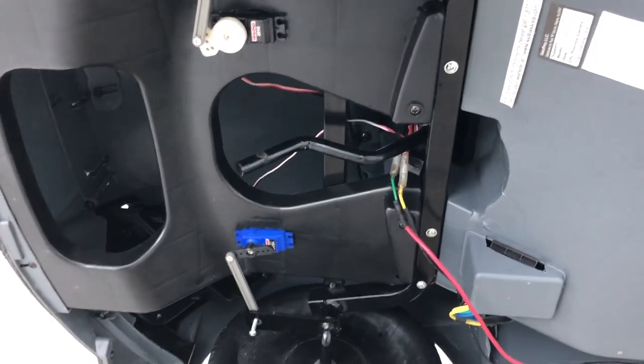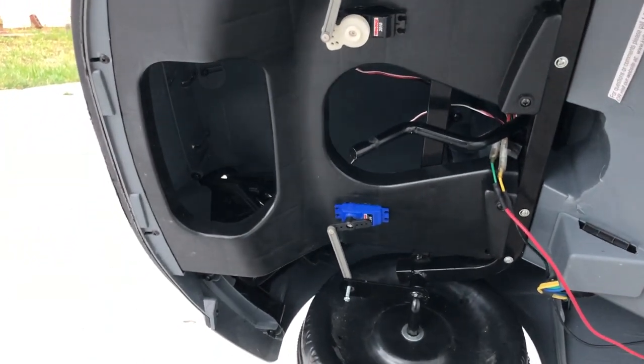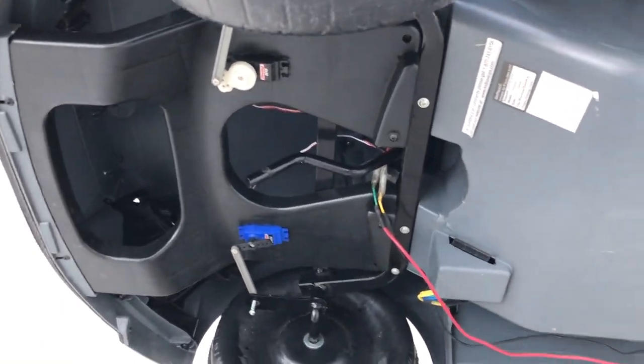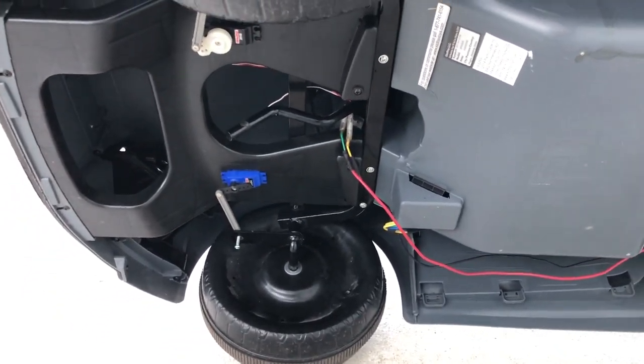I disconnected the steering that way there's less stress, and that way each front wheel has its own individual servo. They're not matched or anything like that — again, it's just one of those things where I'm on the fly, just kind of putting it together.